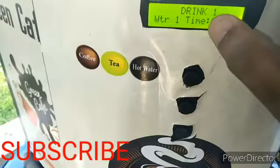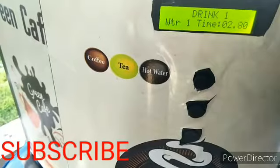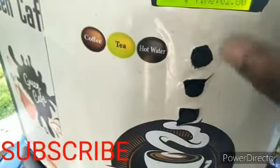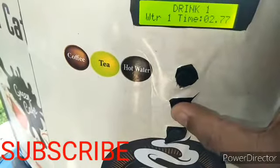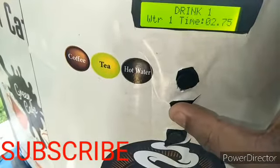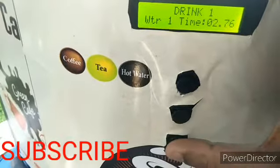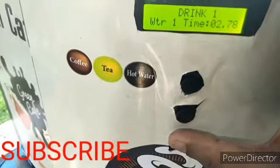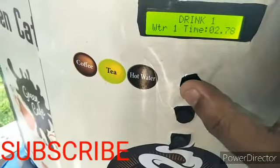For drink one — coffee — to change the water setting, press the T button, which is the plus button, to increase the value. It will go up, for example to 2.75. If you want to decrease it, press the auto or minus button to bring it down. To save the settings, press the coffee button.